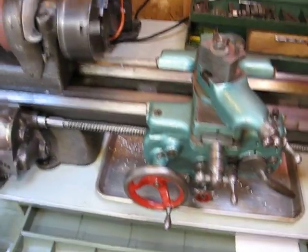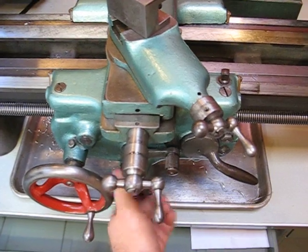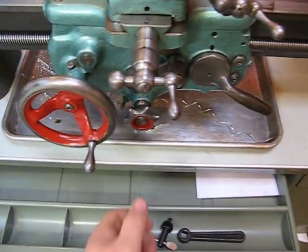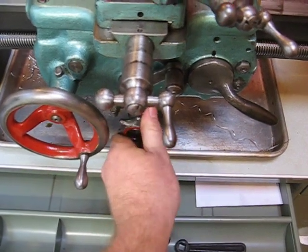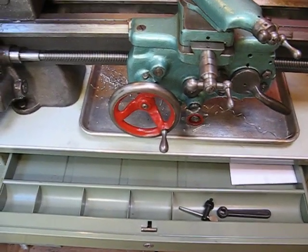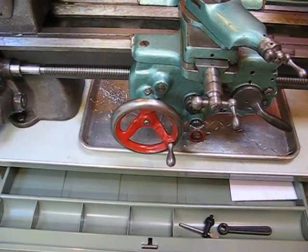If I wanted to do a power longitudinal feed on this South Bend lathe, I would tighten the clutch here. Actually, probably I would put it in gear first — I think it's up. And then tighten the clutch. And if I'm lucky — there it goes. You can see it turning very slowly. The carriage hand wheel there is turning.